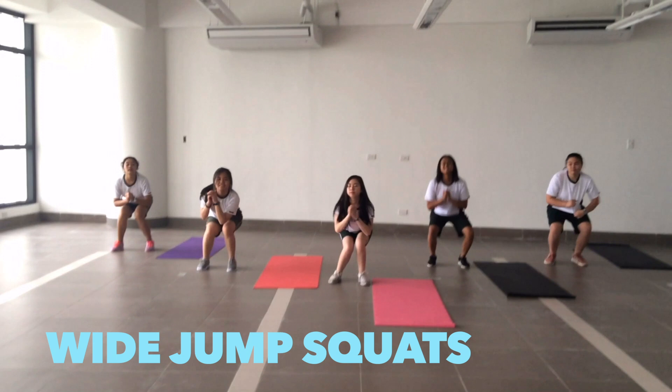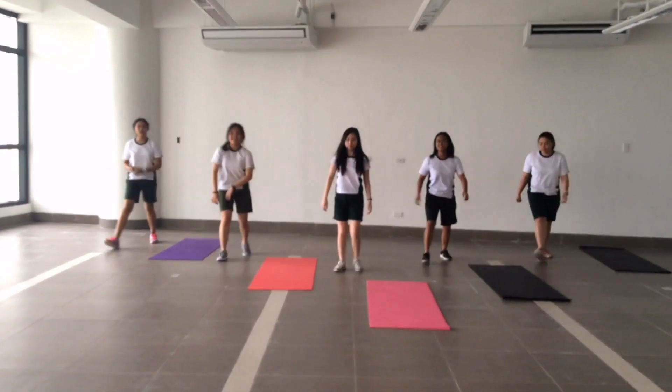With feet apart, jump forward by a few inches. Once your feet land on the ground, squat.